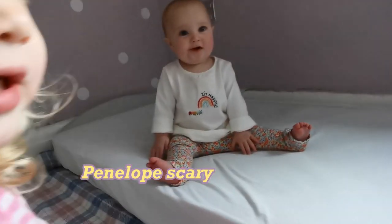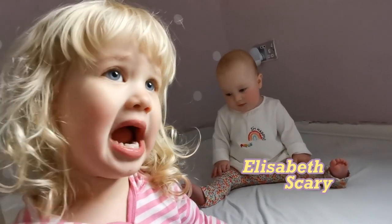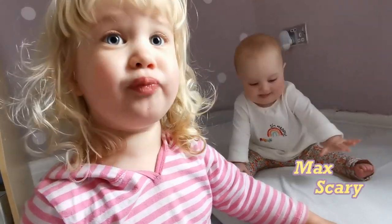Dippy's wary! Spilabby's not scary! Dippy's wary! Dippy's wary! Elizabeth is scary! Max wary!